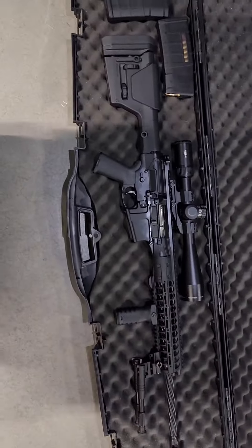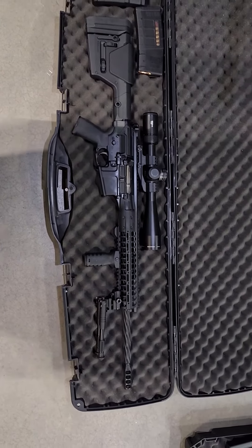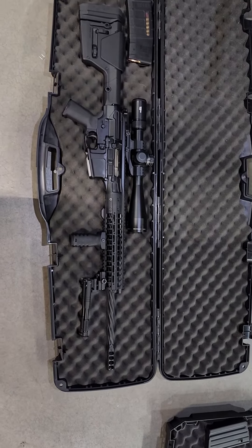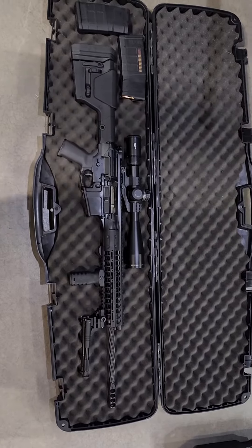Without further ado, let's take a look at these rifles. There is the LWRC Reaper — it's a Mark II. This one is not the carbon fiber barrel; it is the 20-inch spiral fluted heavy barrel. I have a Vortex Viper PST Gen 2, 5 to 25 by 50, mounted on it.